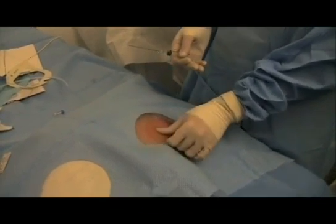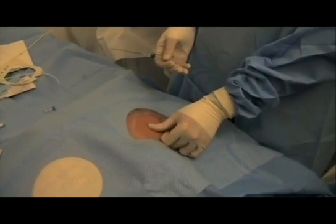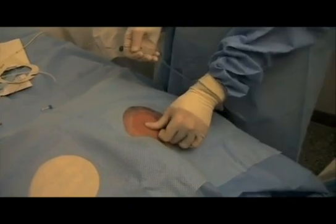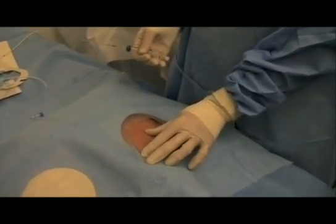It does have a higher complication rate in the hands of inexperienced operators. Once you get experience with this line, the complication rate is quite low. But you can't use ultrasound, unfortunately — at least not yet. So you do have to become skilled at landmark placement.